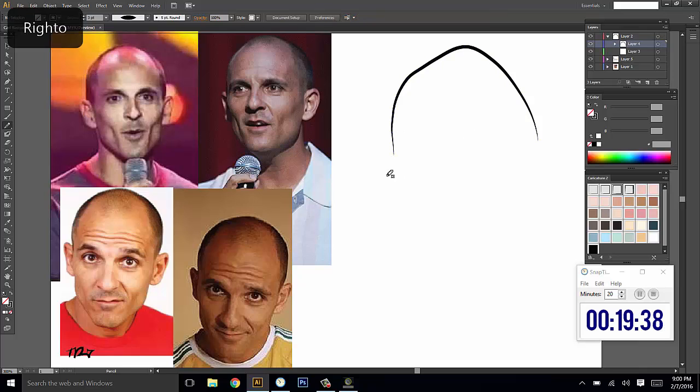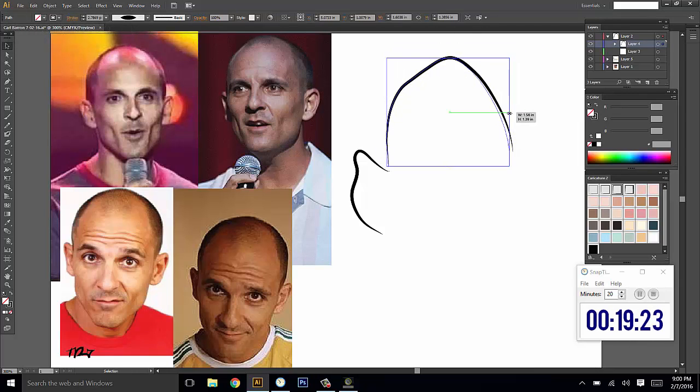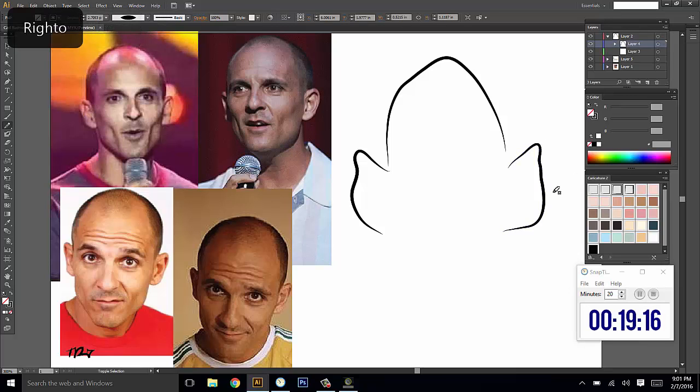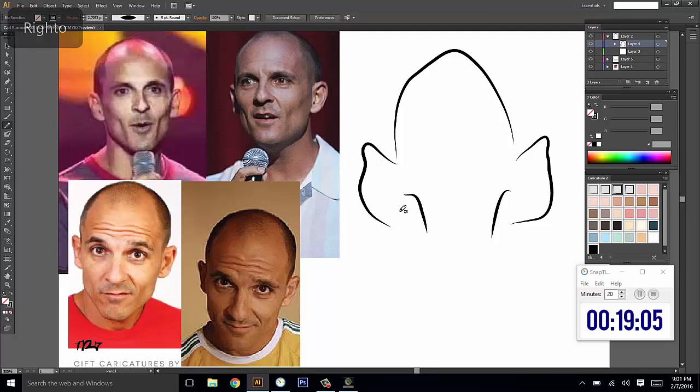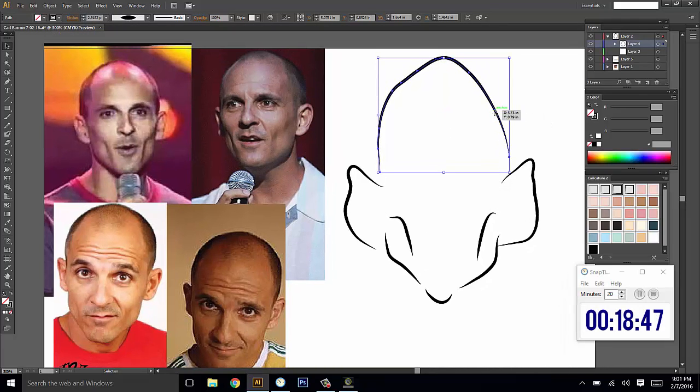He's got ears that stick out fairly enough that it's worth mucking around with those. I might thin down this head because I want to make his head seem thinner — it's kind of a bony head. He's got some pretty pronounced cheekbones, and some pretty manly jawline business going on, so we'll get those jawlines in.